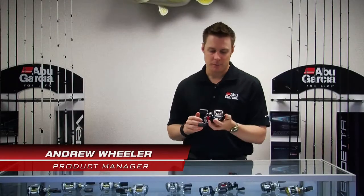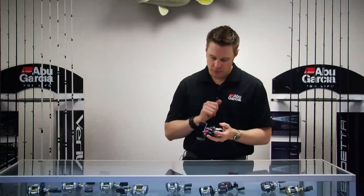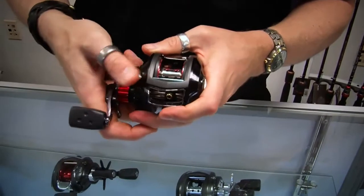Hi, my name is Andrew Wheeler. I'm the product manager for Abu Garcia and I'd like to speak to you today about the Revo SX low profile bait casting reel. This reel combines a lot of unique features that make it such a great reel.